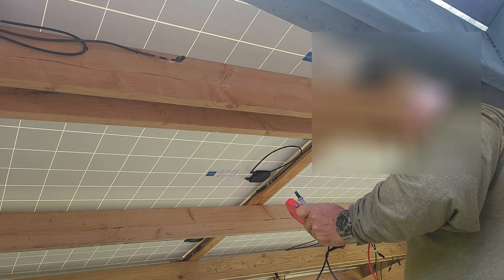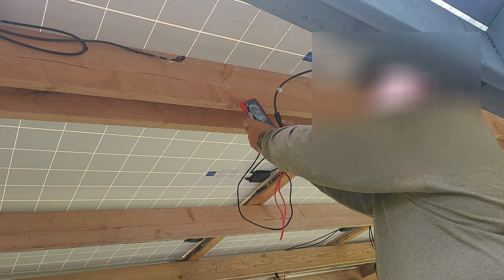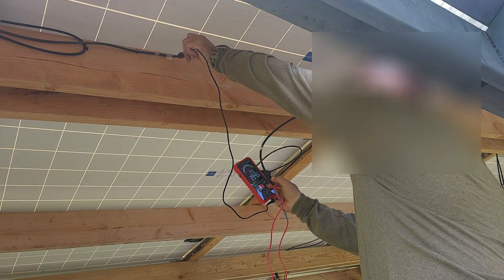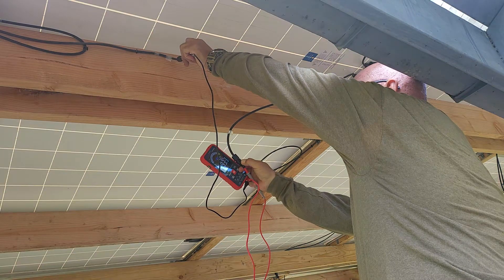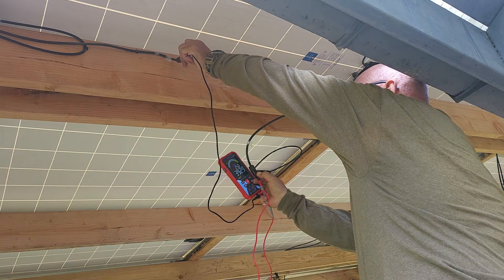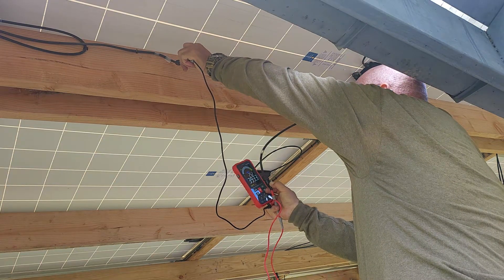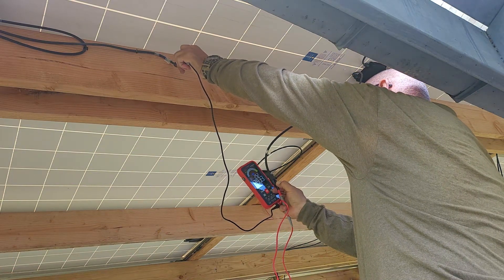I've got pretty good sunlight right now. I've got my positive terminal in and my negative, and I'm getting 395, 396, 394 — going down a little as the sun goes behind some shade. I cannot exceed 500 volts on the unit, and they say not to run the units over 450, so I don't foresee this ever hitting that limit.